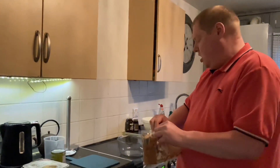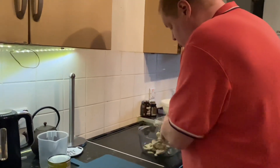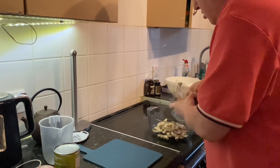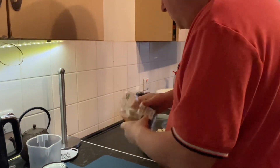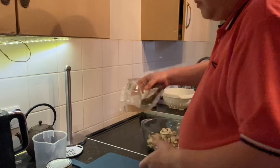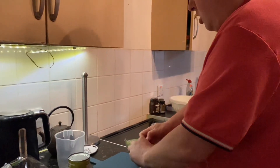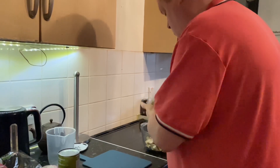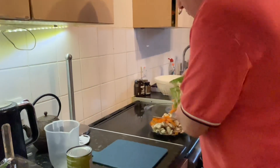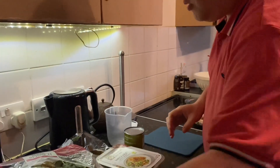So first of all what I do is start putting some of the food into the dish. I start with the mushrooms — I think that'd be enough mushrooms. Then the carrots — I want to add all these carrots. That's a lot of carrots! Right, next I'm going to chop up the bell peppers.